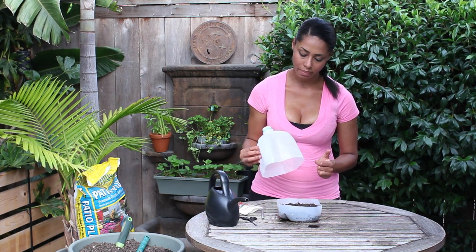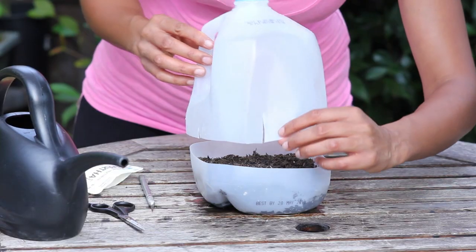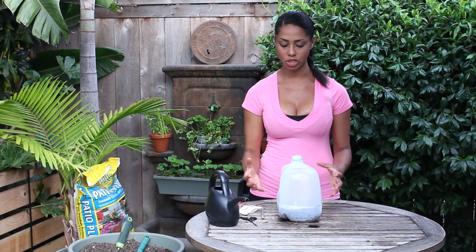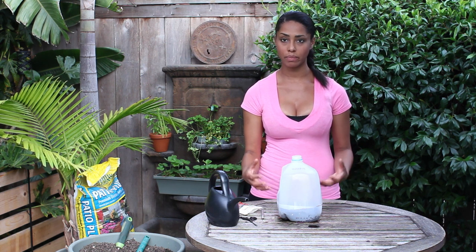Then I'm just going to take the top of my milk jug. Sometimes I cut little slats in it just so I can place it over easier, like so. It doesn't have to go all the way down, but what this does is create a greenhouse effect, keeping it warmer and keeping the moisture in.